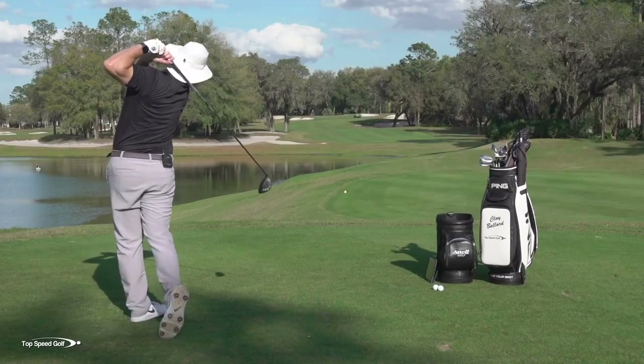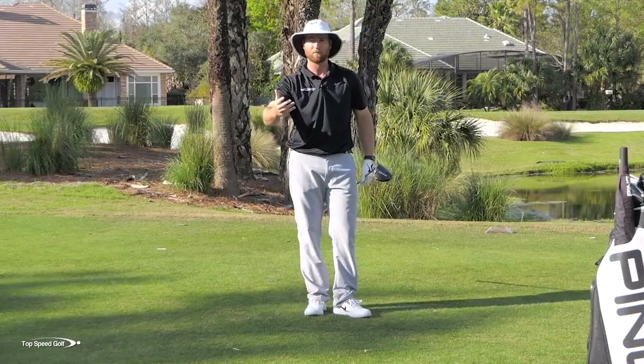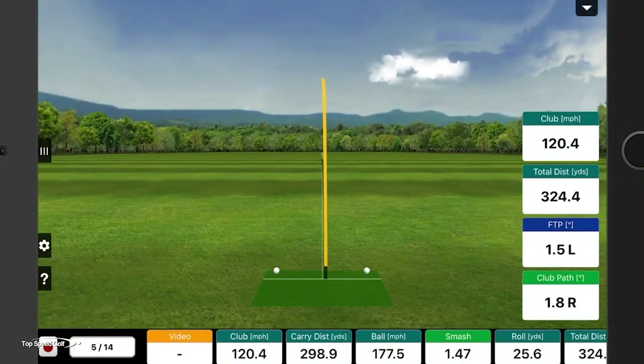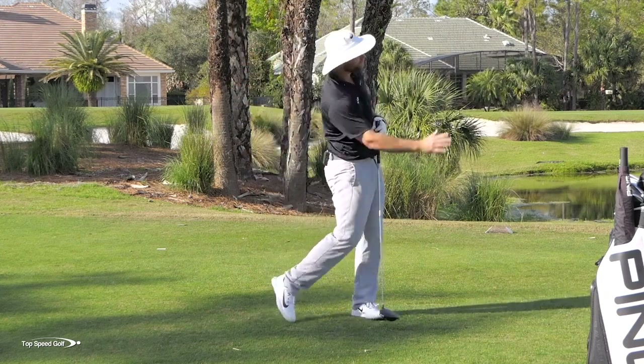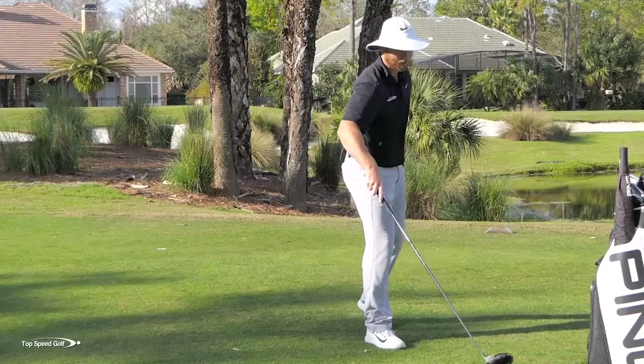The first drive went 313, the second was 260 — so I lost about 50 yards. This third one was 324. Definitely much more powerful when I can get right early and then shift everything through the ball and accelerate through. Now with that is also your hip turn — you really don't want to turn those hips off where they feel locked up.